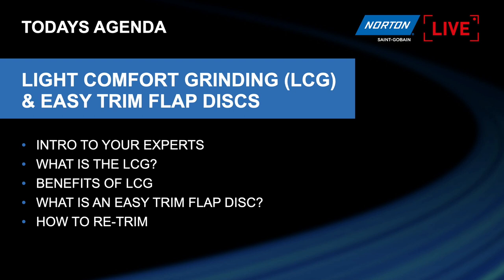Today's agenda: first we're going to be looking at the new LCG — the Light Comfort Grinding disc from Norton. That'll be 10 to 15 minutes, then we'll move on to our new Easy Trim flat disc, which are our trimmable flat discs. I'll introduce the experts on today's live stream, then we'll have a short PowerPoint giving details about the LCG, and after that we'll move on to the Easy Trim product.